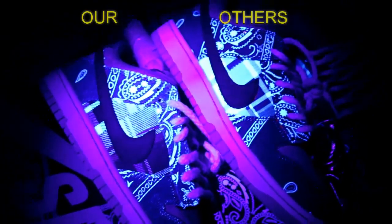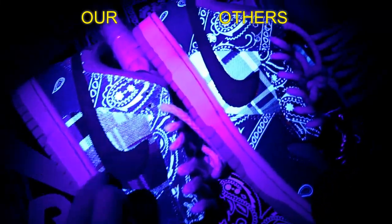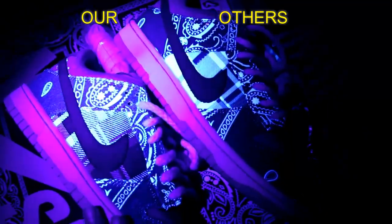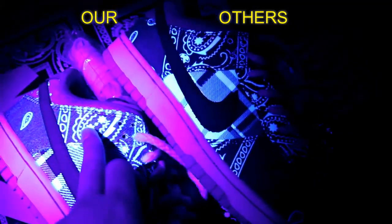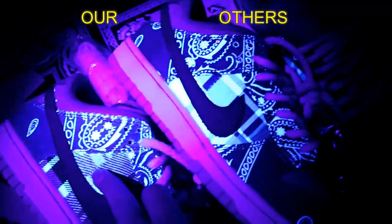Comparing both shoes under UV light: the bottom one is from our factory and the upper one is from the other factory. Under UV light you can see the differences on both shoes very obviously. You can compare this part and also compare the paisley pattern on both shoes and see the difference.